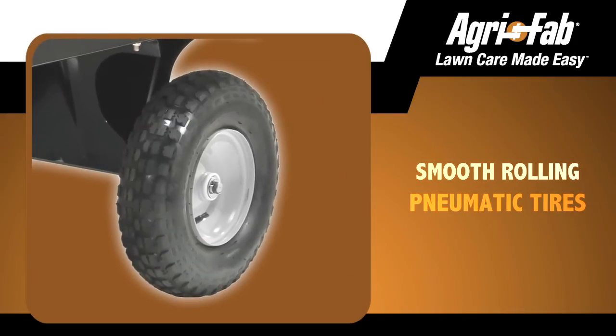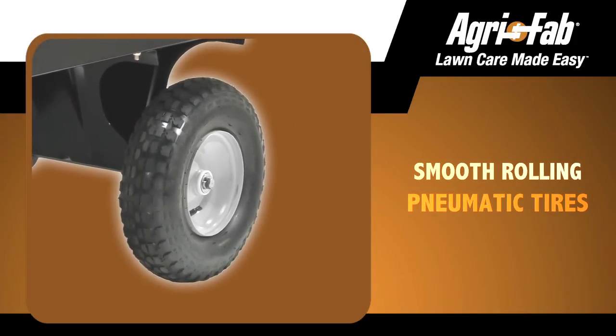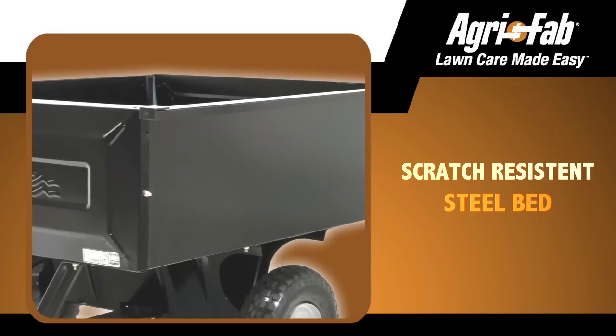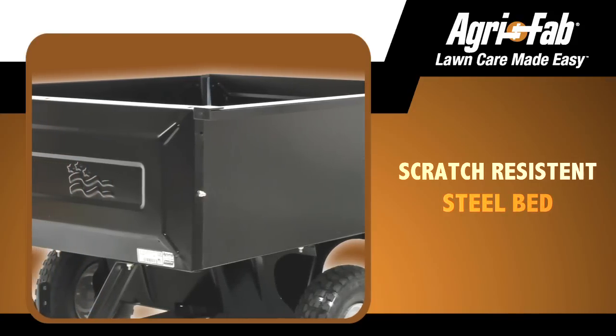The smooth rolling pneumatic tires allow for easy maneuverability over rough terrain, and the steel bed with scratch-resistant powder coat paint finish ensures a longer product life no matter how you use it.